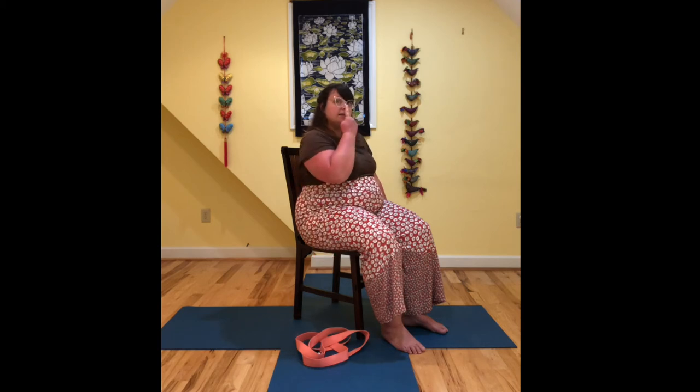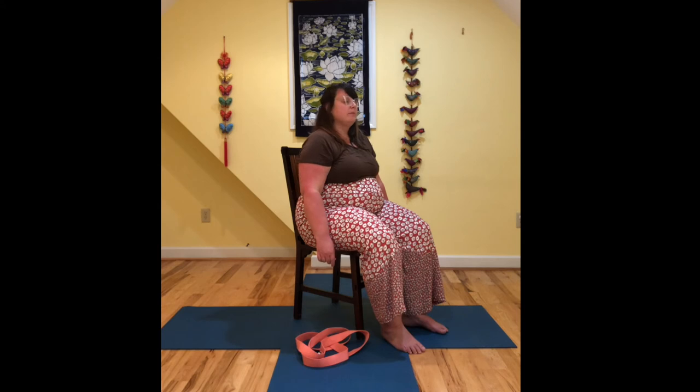Then we're going to take the tip of our nose and draw some circles with the tip of our nose. You may find that closing your eyes here is more comfortable so you don't get dizzy. So as you draw those circles with the tip of your nose, they can stay small.